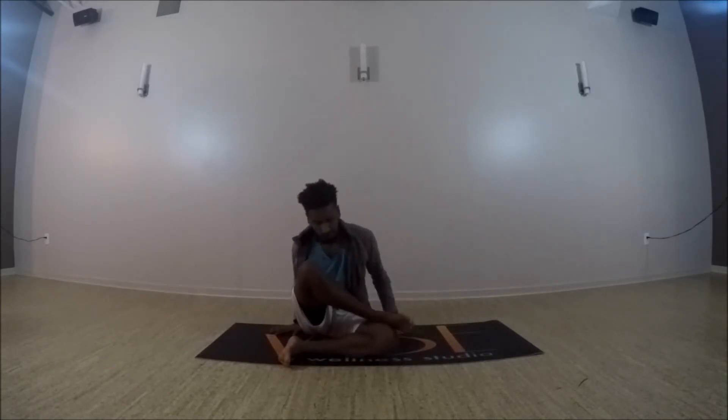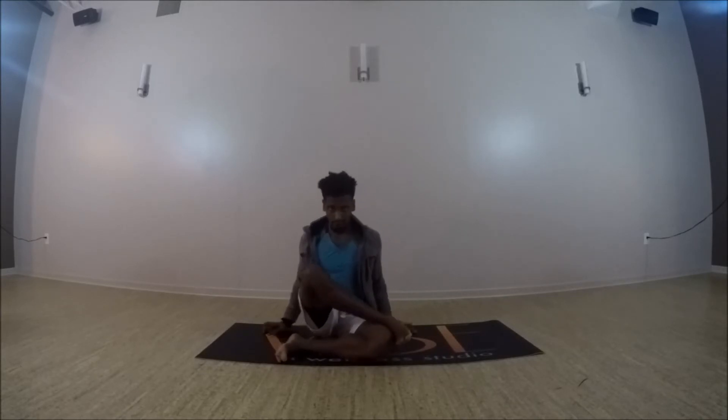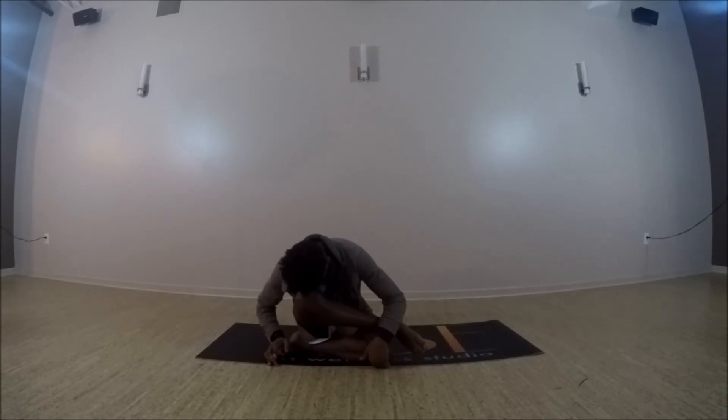If you're ready to come into double pigeon, stacking that right ankle — or opposite ankle — on top of the opposite knee. Nice tall spine, ground into the hips, and just exhale, fold forward, send the hips back. Whatever thoughts come across your head, just be a witness to them and just let them go. Try to have a little attachment to them — if it's not serving you in this current moment, just let it go. If it's important, it'll come back.